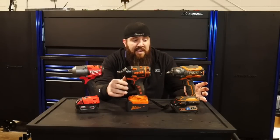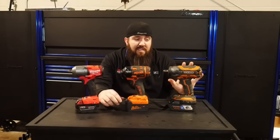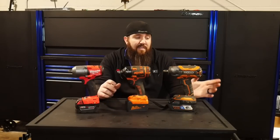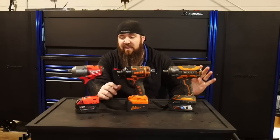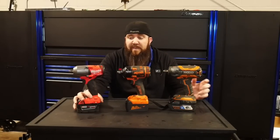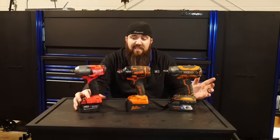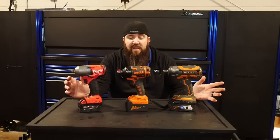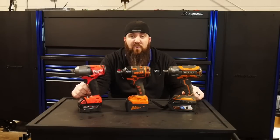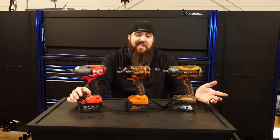McBake has been using the Rigid tool since day one, so I've been able to grab that one off and on. I've had this Milwaukee mid-torque impact for about a month and a half now, so I've been able to do some testing to give you guys the numbers on what you really might want to be looking at when considering an electric mid-torque impact.